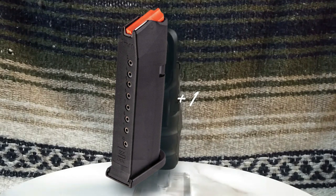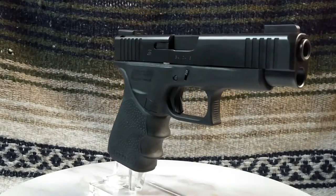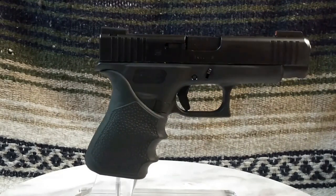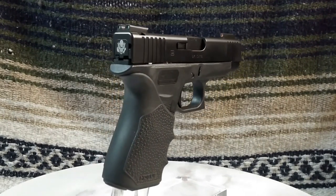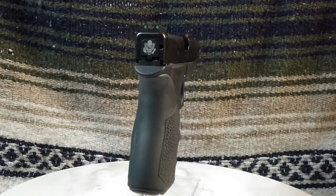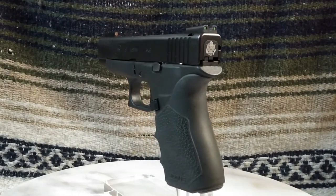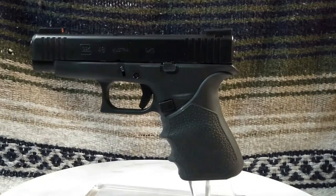Some, of course, have scoffed at Glock only providing a 10-round magazine, when Springfield Armory offers the Hellcat with 11 rounds of magazine capacity, and the Hellcat Pro offers 15 rounds of magazine capacity. And now, with Sig Sauer offering 12 versions of their P365, 12 to 17 round magazine capacities are available.